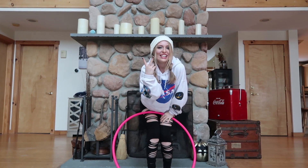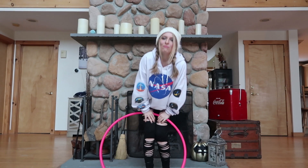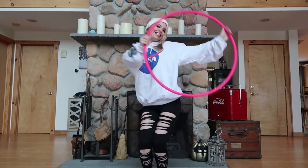Hey Hooper Gang, it's your girl V here and today we're going to be learning a leg isolation trick. So it looks like this. Let's get started!